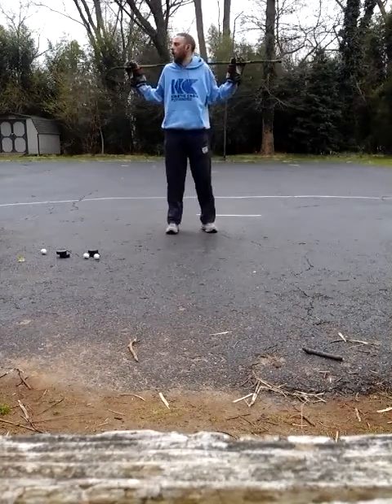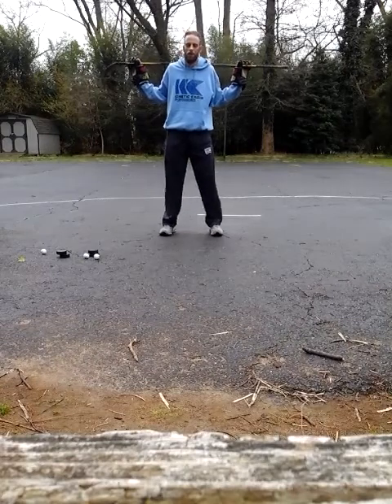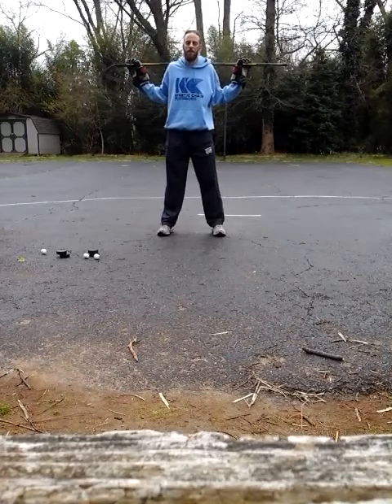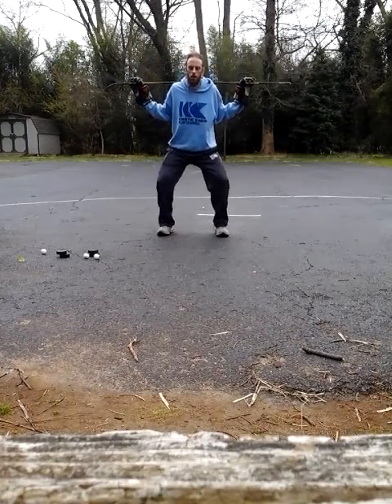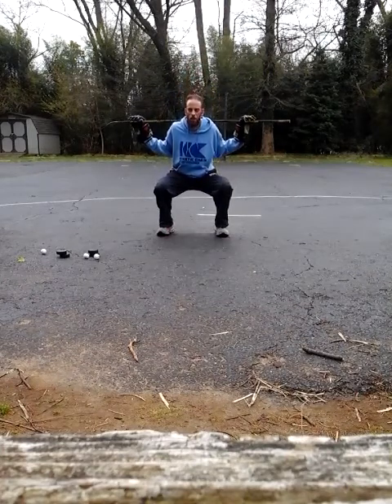So this is what we're going to do. We're going to do a five count up and down. So it's going to look like this. Feet shoulder width apart, nice and steady in your upper body, hinge, sink — one, two, three, four, five — pause.